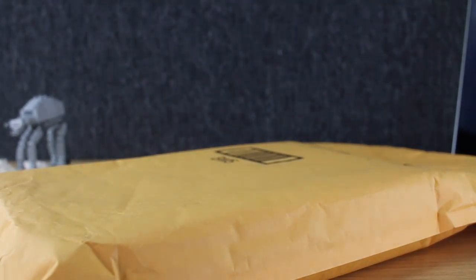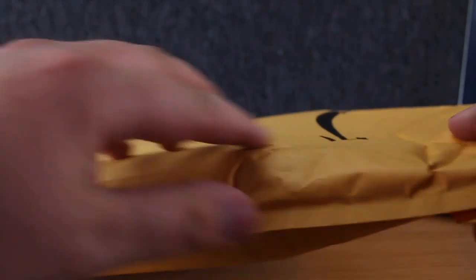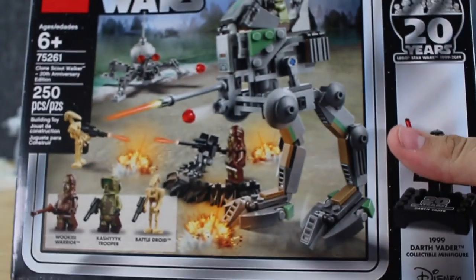Hello everybody, it's a Fall Nation here and we have another mail day today. You can see I ordered this on Amazon — they were having a sale and I've been wanting this set for a while but have yet to order it for some reason. It is actually the last of the five 20th anniversary sets that I have yet to buy.